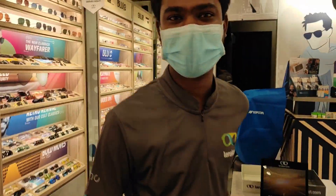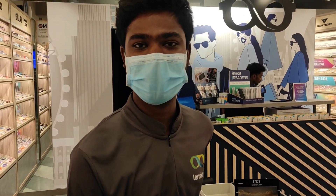Hi Bro, welcome to Linscott. My name is Arshad, Senior Optometrist. What are you doing here? I am from Linscott. Super Bro, I am using the PC remote, and I am using the blue ray glasses and sunglasses.